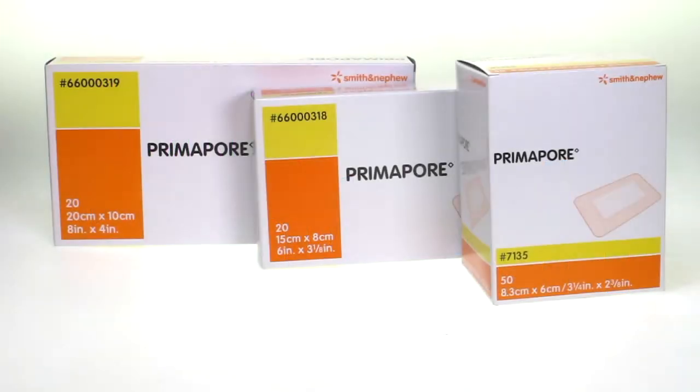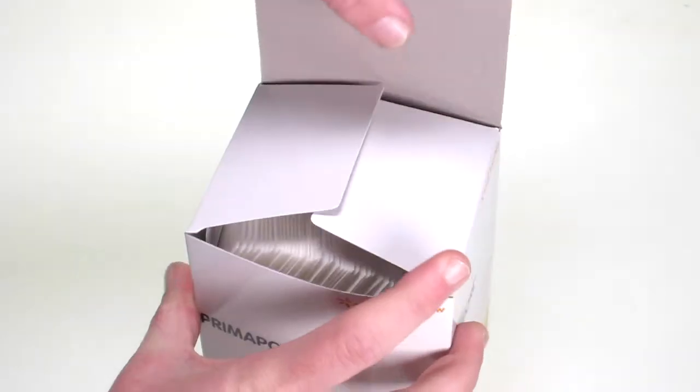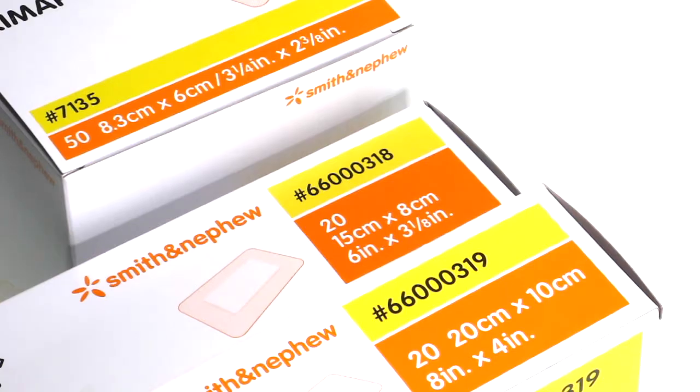Hello, I'm Lewis and we are looking at our range of Smith and Nephew Primapore wound dressings, popular in both New Zealand and Australia and available in boxes of 20 or 50.